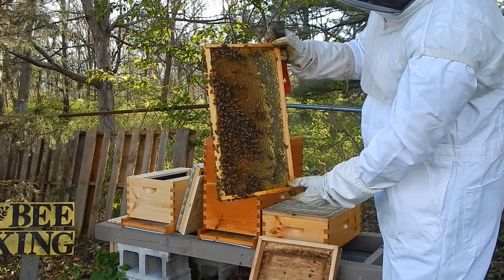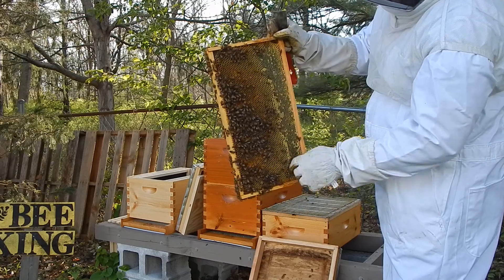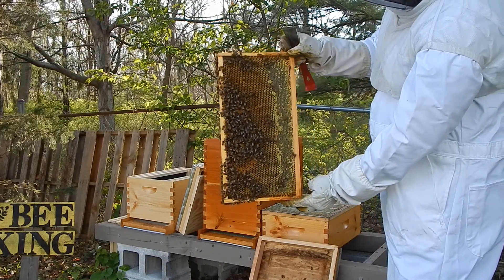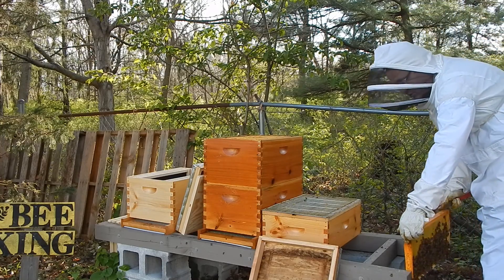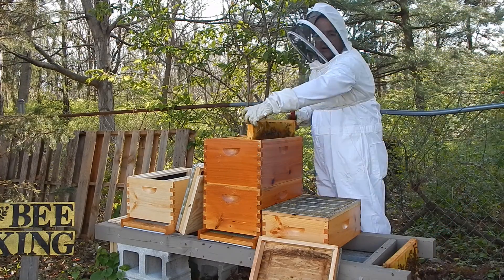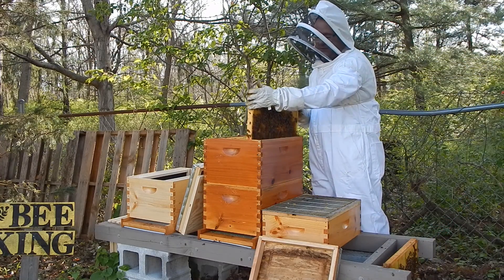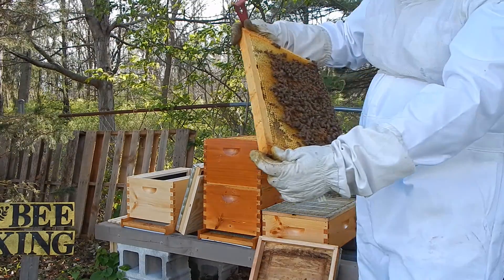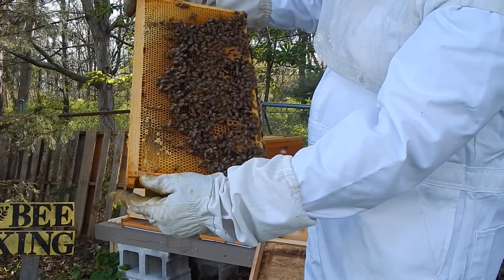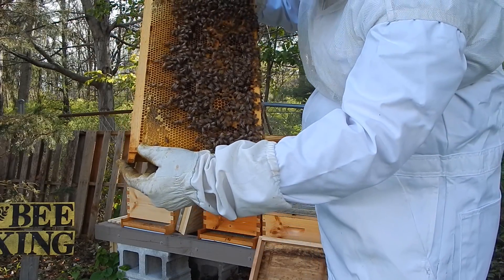A frame like this would be good to put in for food, but really I want some frames with a lot of honey, pollen, and a lot of brood — that rainbow pattern — when I split the hive. I didn't really look for the queen on that outside frame; she's not usually on the outside. If I blow on them, they'll move out of the way.